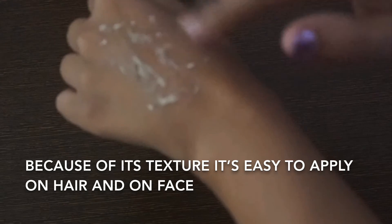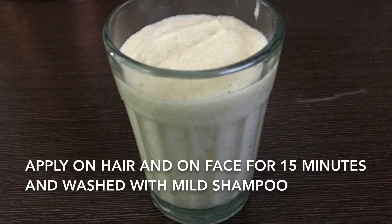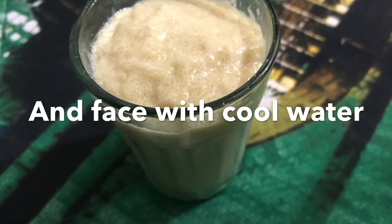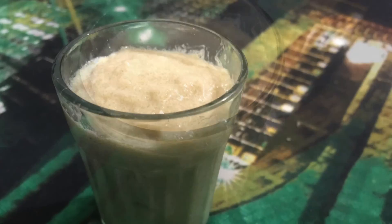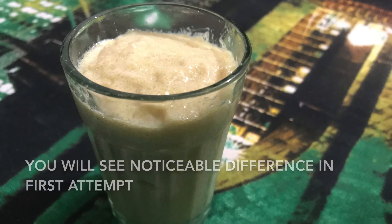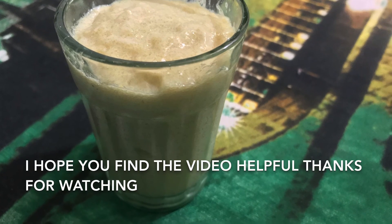Apply it on hair and face for 15 minutes, then wash hair with mild shampoo and face with cool water. You will see a noticeable difference in the first attempt. I hope you find the video helpful, thanks for watching.